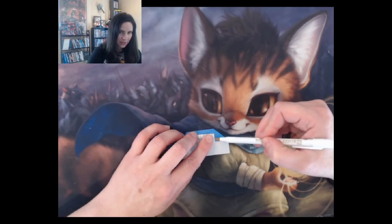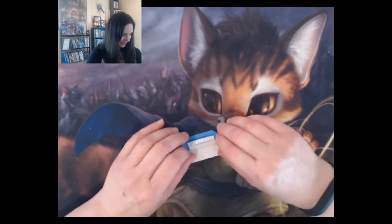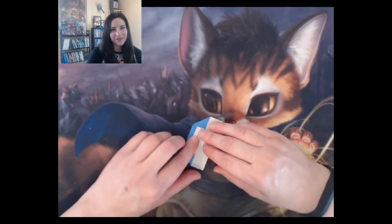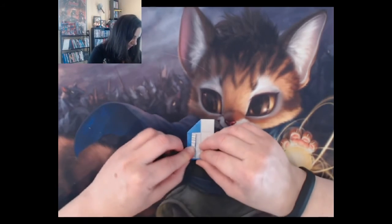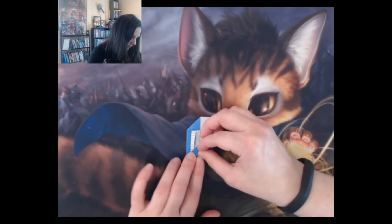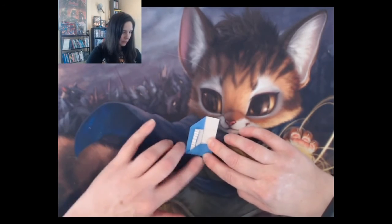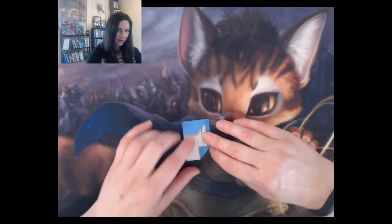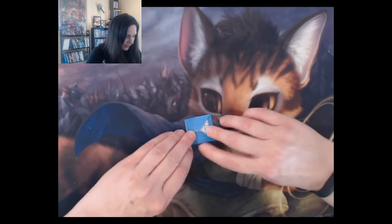This whole thing is just fun. You're going to fold the flap up on the side and crease it, then flip it around, fold this part up on the other side, and crease it.